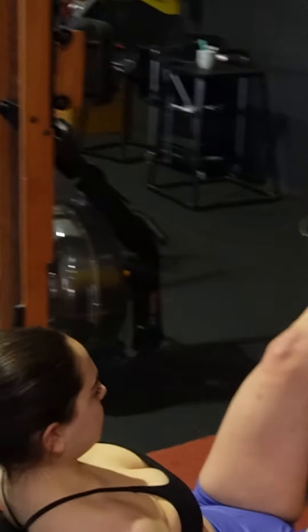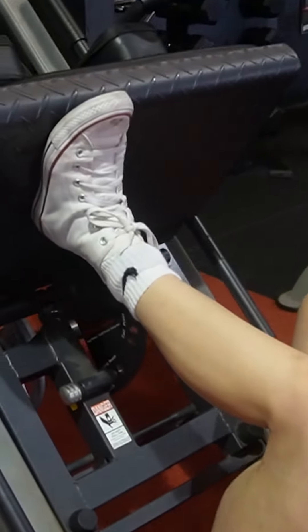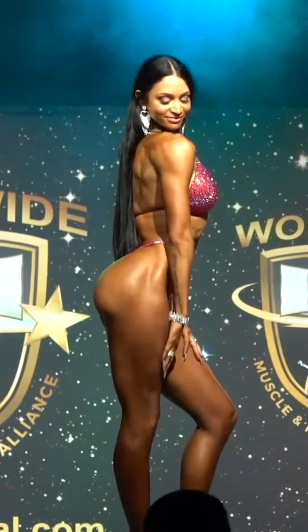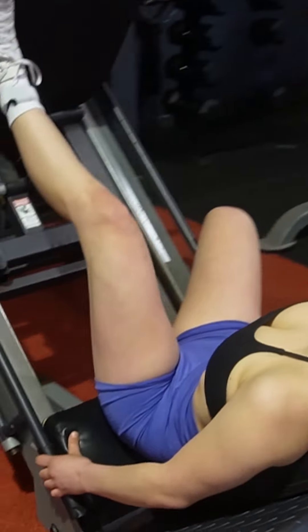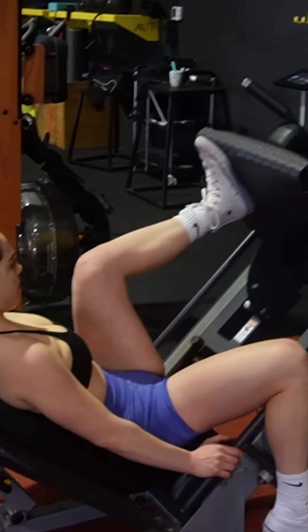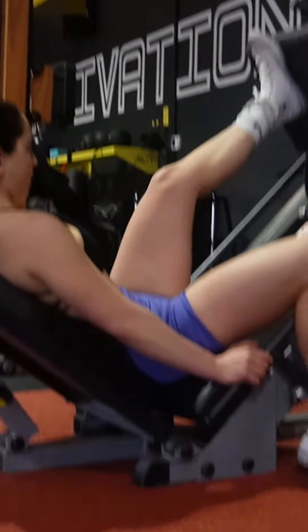Last but not least, we're going to single leg leg press. The idea with single leg is you'll require more glute medius — the stabilizer, which is the side glute. That gets you that side glute pop. Anything single leg requires a lot more glute medius. We're doing three sets of 20, still focusing on minimal knee flexion by having the feet high on the platform to really utilize that hamstring tie-in.